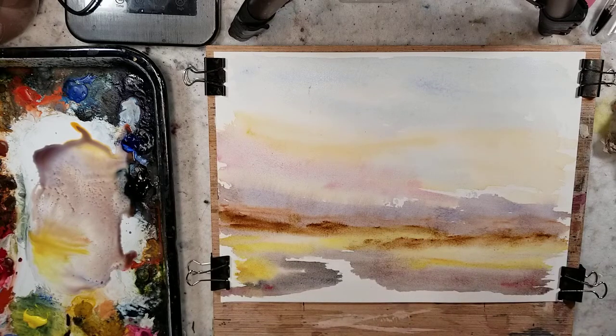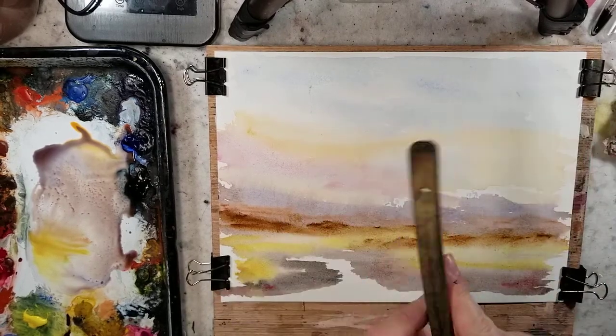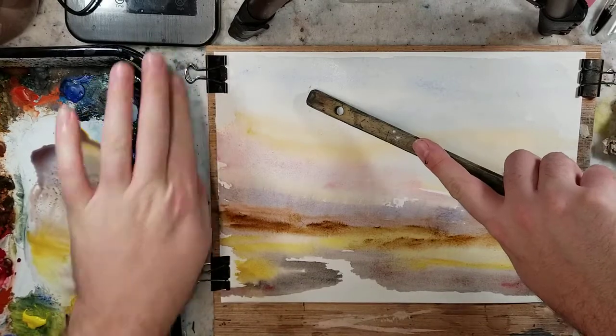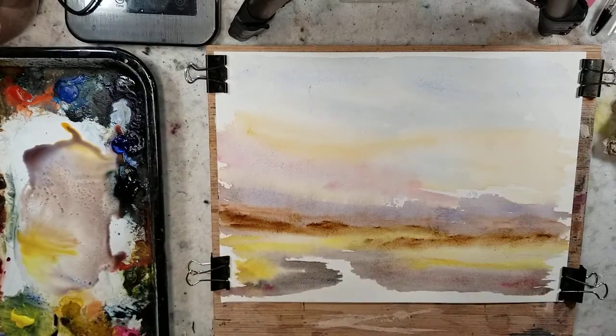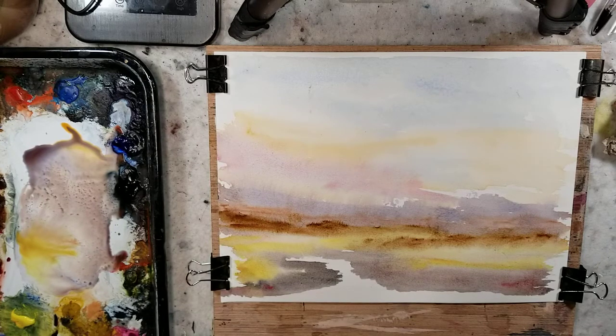I'm not looking at the picture — I'm kind of just making the scene up as I go, but it's based off of the one I showed you at the very beginning. Let's see, did we use all the colors? We used Payne's gray, ultramarine, raw sienna, burnt sienna, alizarin, light red oxide. Yes, we used everything.